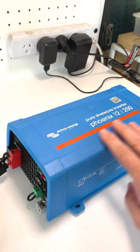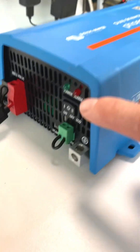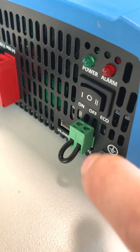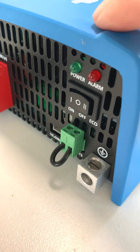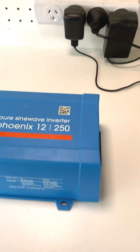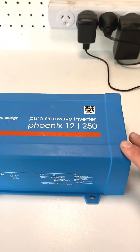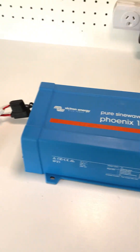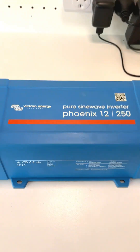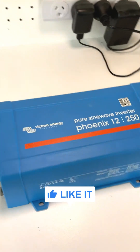I'm just doing a quick standby test on it. These are very efficient on standby, especially with the eco mode, which basically pulses power and waits for a load to come on. I think the threshold is 15 watts — once a load exceeds 15 watts, the inverter itself will turn on. Definitely a very efficient and solid inverter; these things should last a long time.